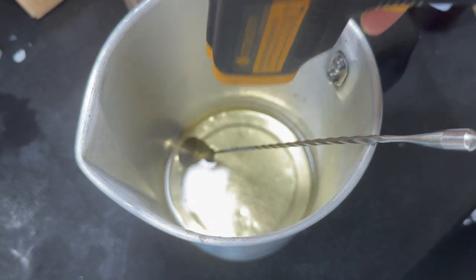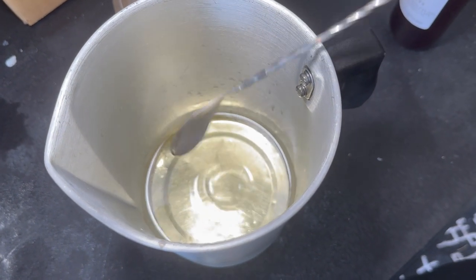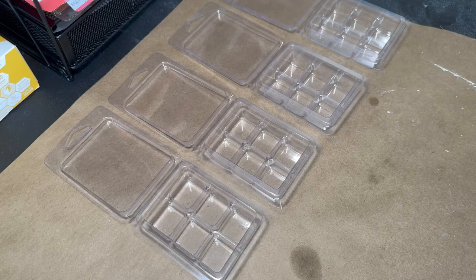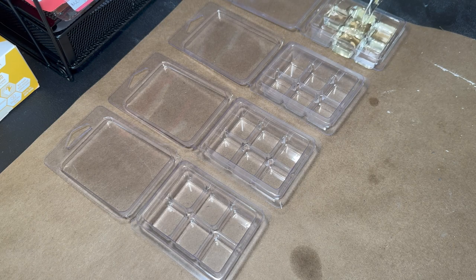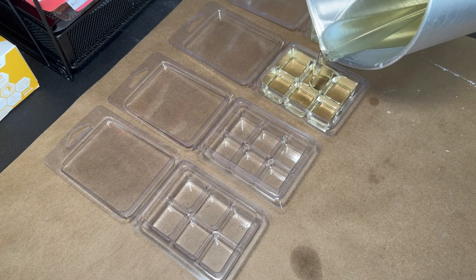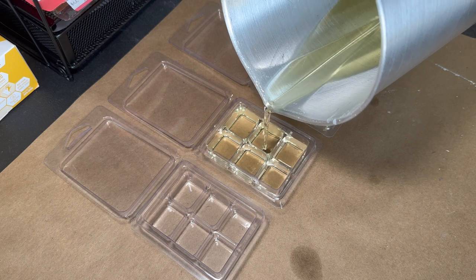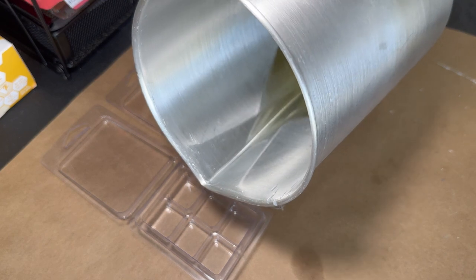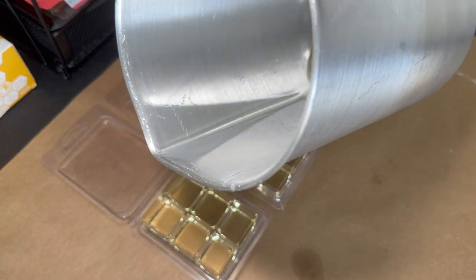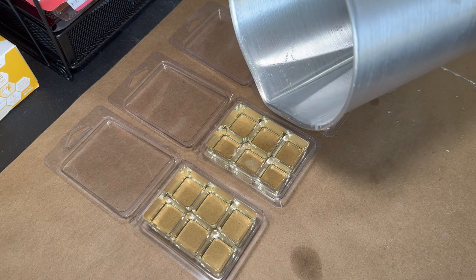I'm going to check the temperature — it's at 157, which is a really good temperature to pour into your clamshells. There's a little lip on the shells that I pour up to, so just have a steady hand. It's okay if you spill; that's why I use craft paper underneath — I'll link that below too. I get it in a big roll off Amazon. Let's finish the four and top them off so we're not wasting product.